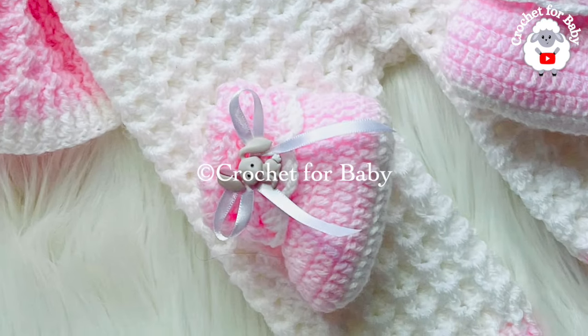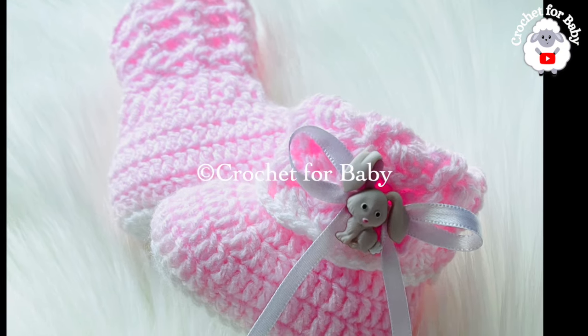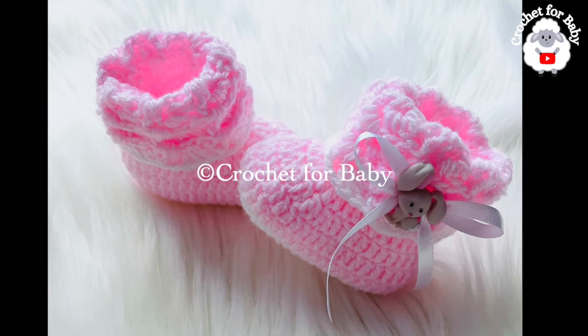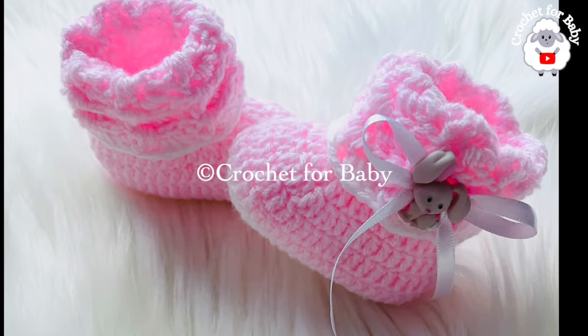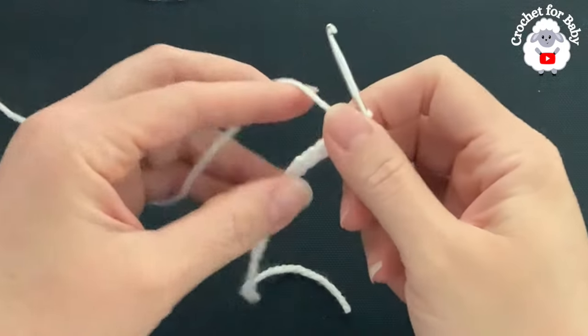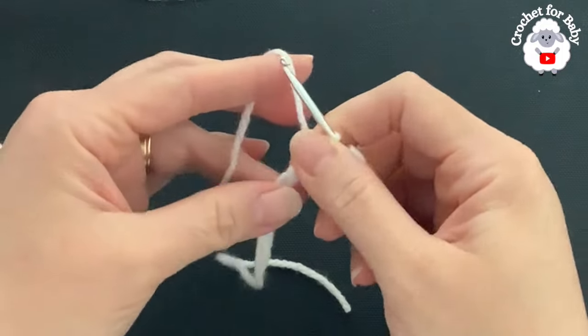All of my tutorials are always in English and in Spanish. Don't forget to subscribe, activate the notifications bell to all notifications so that YouTube can recommend my videos, and if you like this tutorial please hit that like button. To begin, I'll be using a 3 millimeter crochet hook and DK weight yarn.